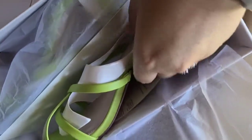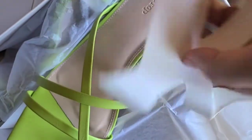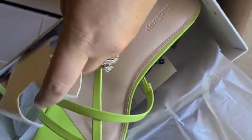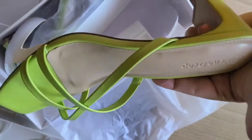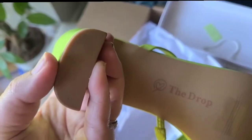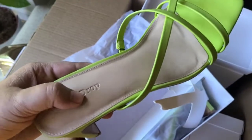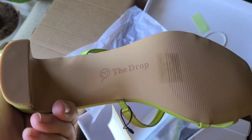These of course arrive in a box just like this. They are covered with paper and also, as you can see, some type of cardboard on the inside of the sandal to help maintain the integrity of the sandal, with a small rubber piece. You can see the Drop branding right here on the heel, on the inside of the shoe, as well as the bottom.